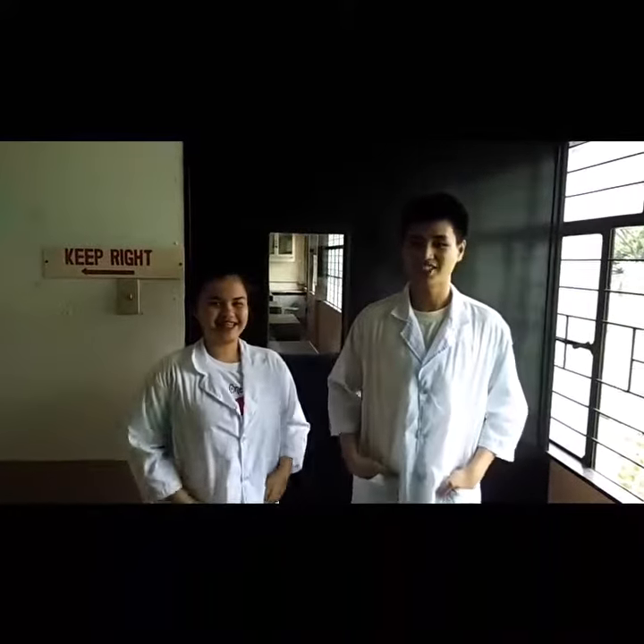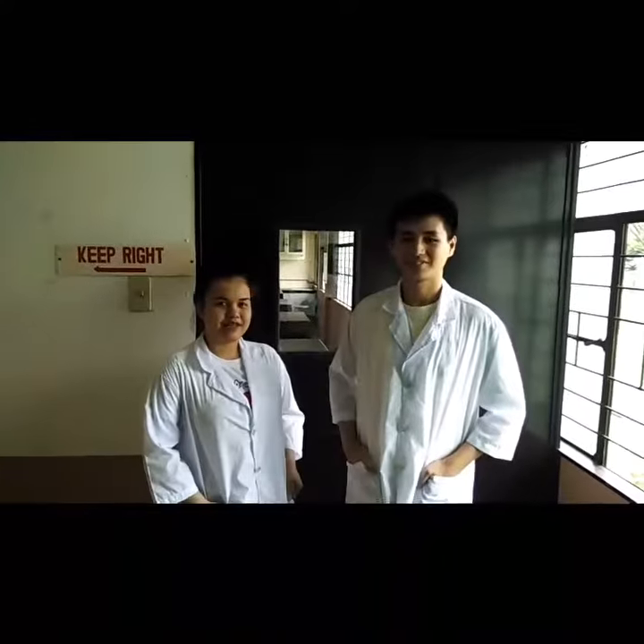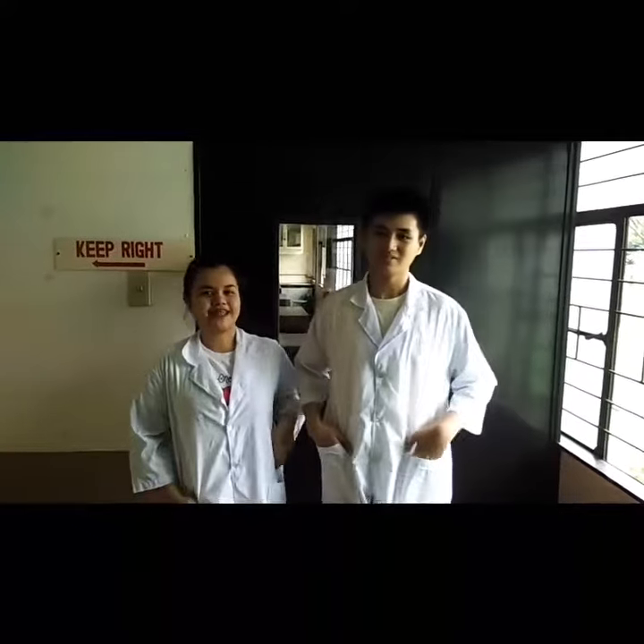Hi! I'm Christian De La Cruz and I'm Ate Amoree Di Valino. And now, we are here to measure the viscosity of three different liquids.